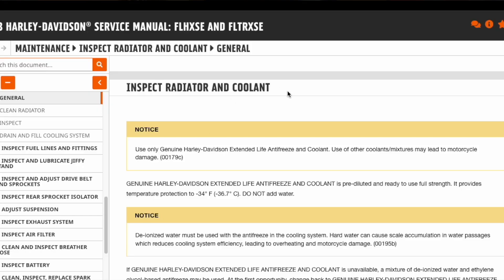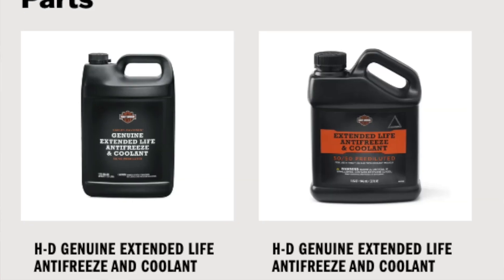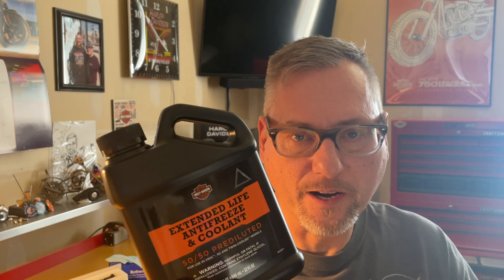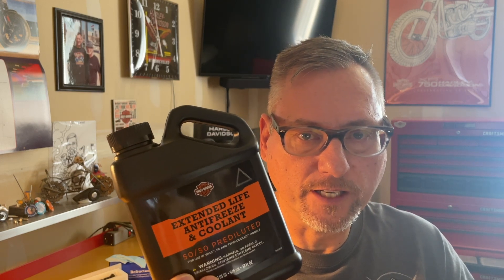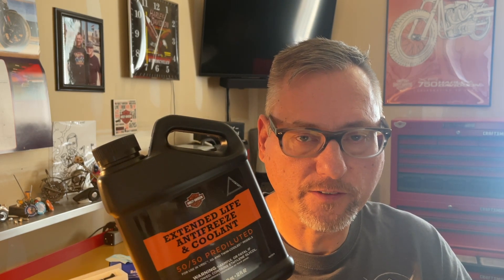In the manual, they first off warn you that you need to use the genuine Harley Davidson antifreeze. They offer this in a smaller bottle or a larger bottle — both are about the same price. You're not likely to use very much of this, if any at all, to top off at the 1,000 mile. And if you ever need to completely change your radiator fluid, you're likely going to need to take it to a dealer because it requires some special tools to change out all the fluid in the coolant system.